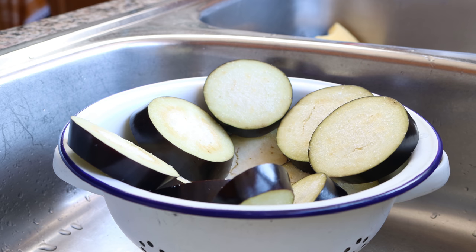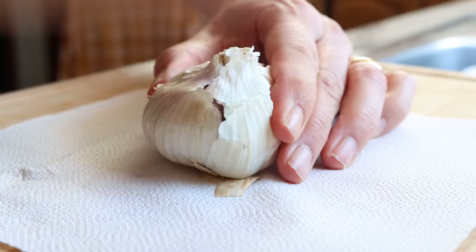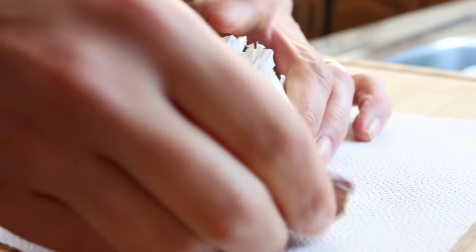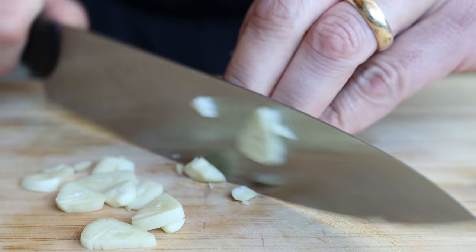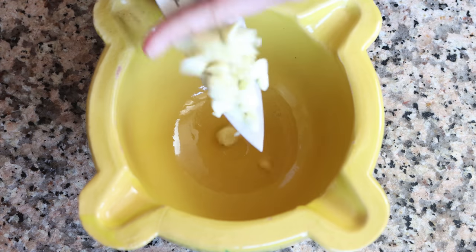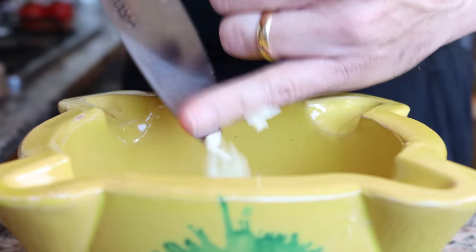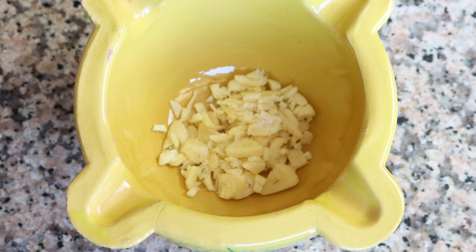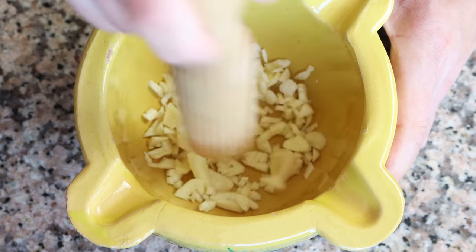While our slices of eggplant are resting, let's get the rest of our ingredients ready. I'm going to grab five cloves of garlic, roughly mince them, and add them into a mortar. We'll season the garlic with a little sea salt and using a pestle, pound down on the garlic until you form a paste-like texture.